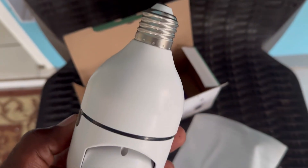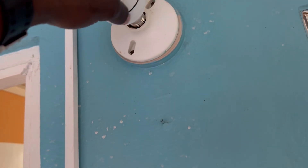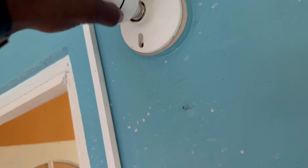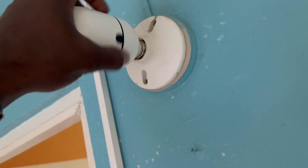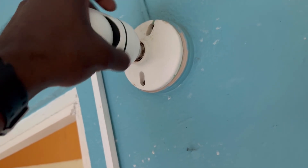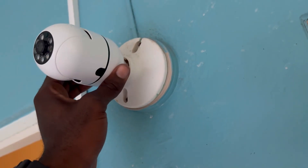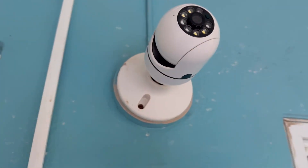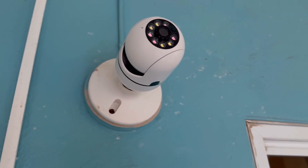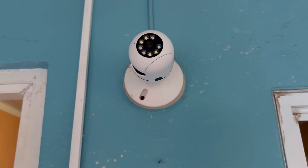This is our camera right here. Just for demonstration purposes, I'm going to screw it into this outlet. It's similar to screwing in a bulb — try to hold on to the base right here. First thing we're going to do is turn on the switch to get power to the bulb camera.